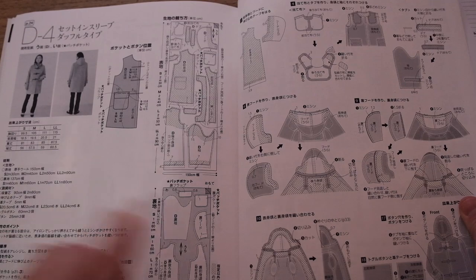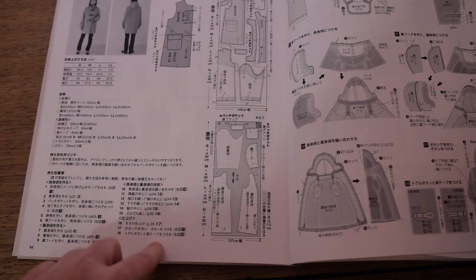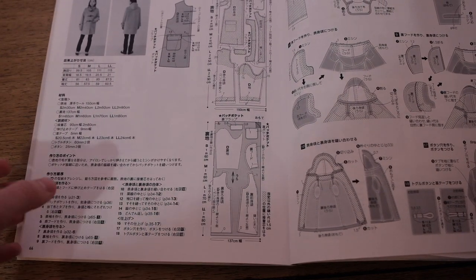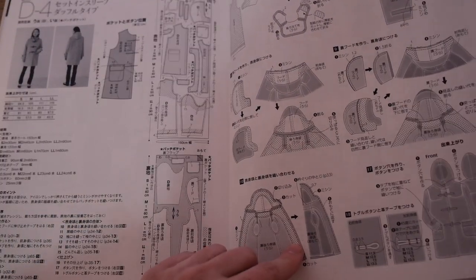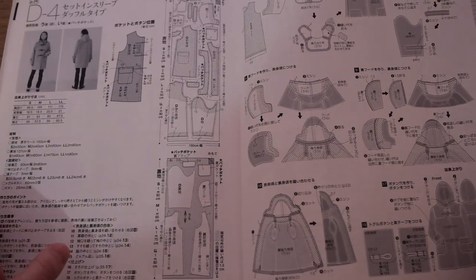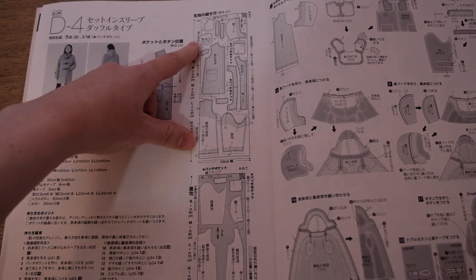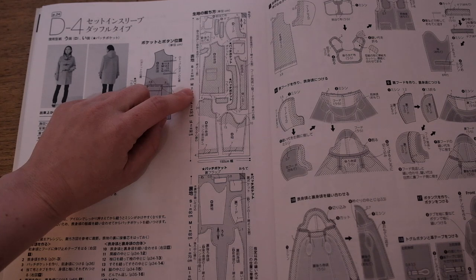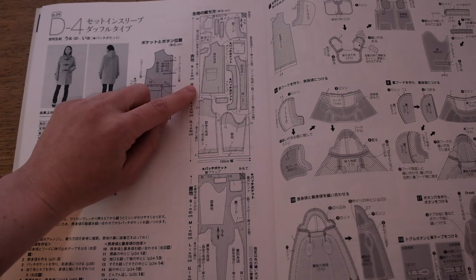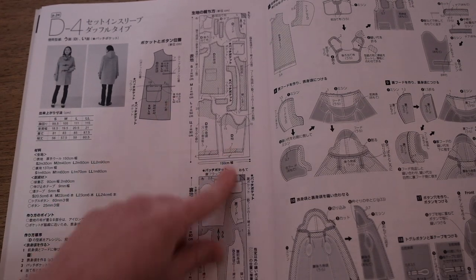When we get to my pattern D4, the instructions are a bit sparse. All the instructions are right here at the bottom, but they're mostly referencing steps explained elsewhere in the book. What I do really like is the cutting layouts — they indicate exactly where the seam allowance needs to be added for each piece. I've already traced off my pattern pieces and added the indicated seam allowance. You can also see that several pattern pieces, like the sleeve lining and pocket pieces, have the seam allowance included already.